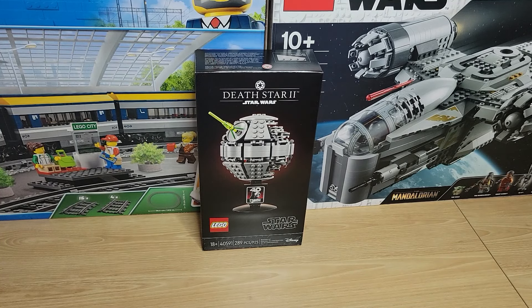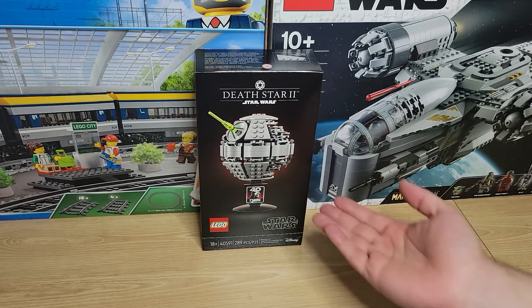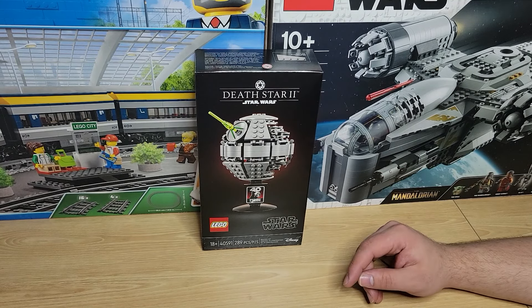Hello everybody and welcome back to the channel for another LEGO build. I've always wanted to build a Death Star. This is a much smaller scale, but my first Death Star is still a memorable one.